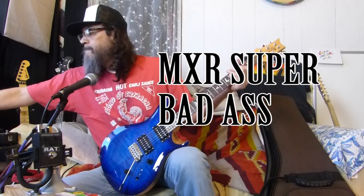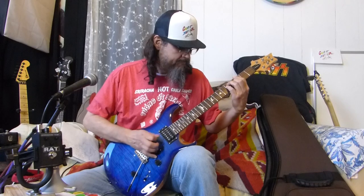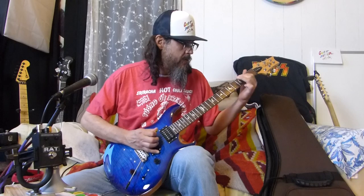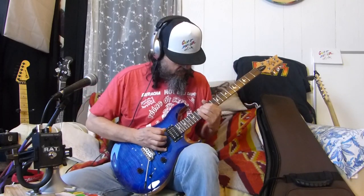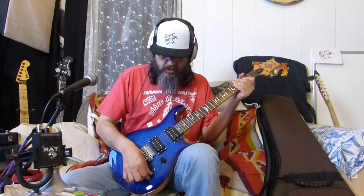I'm going to put on a super overdrive. I'm going to add a tube screamer to that - a mini tube screamer. Make sure it sounds okay. The neck position.